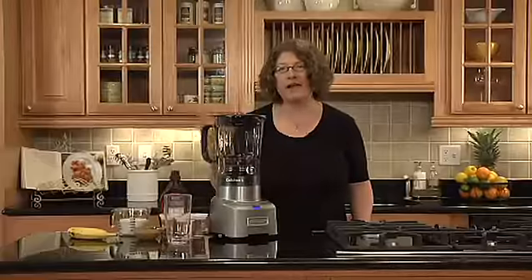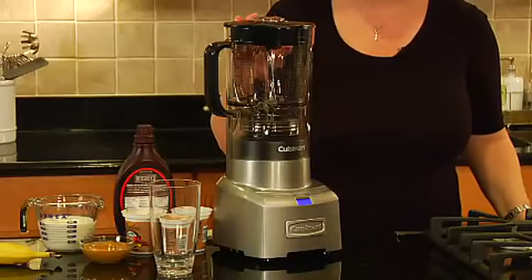Hi, I'm Mary Rogers with Cuisinart. This is Cuisinart's PowerEdge 1000 watt blender.